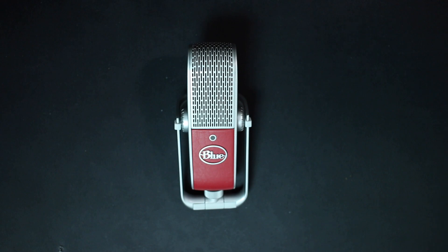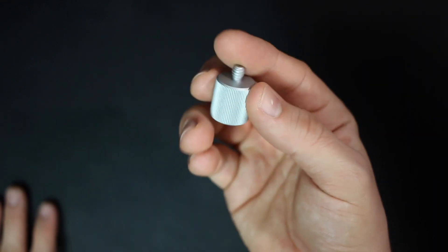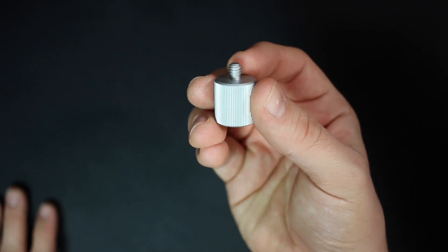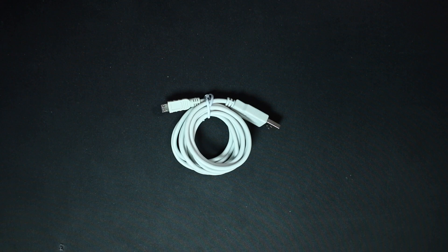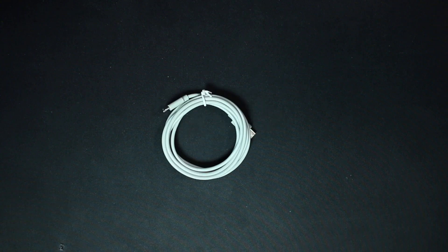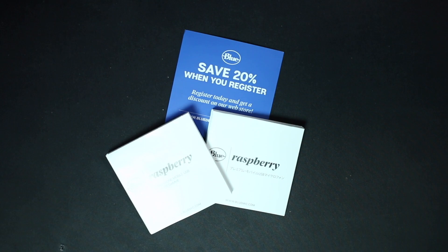Now let's talk about what comes in the box. You're going to get the microphone, which has a pre-installed desk mount. You get a 5/8 or 3/8 inch female to quarter inch male stand adapter to connect to a standard microphone stand, a standard USB cable, a lightning cable to use this with your iOS device, a storage bag, and some documentation.